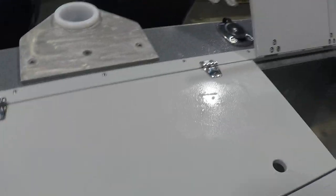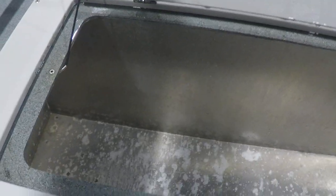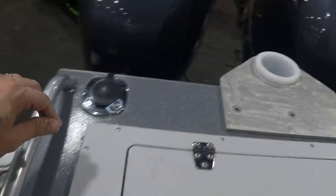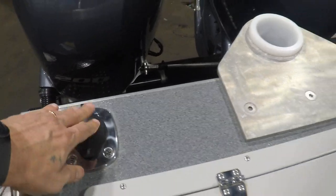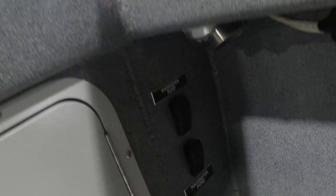So the fish box has a cutting surface on it, and a bleed box. Rod holders right there, which I have the inserts for already. Wash-down pump is right there, macerator pump is there — the macerator pump is for that fish box right there, which needs to be pumped out, but I won't do that so I don't get it in their garage.